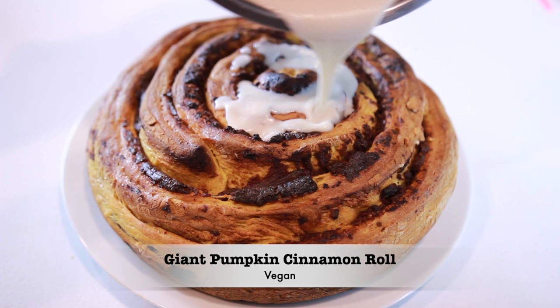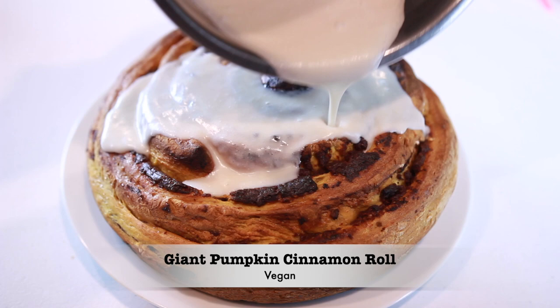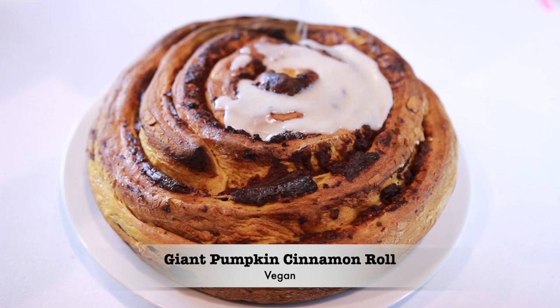Hi everyone and welcome to the mushroom den. Pumpkin season is coming to an end but it's still fall and we're still enjoying everything pumpkin, so I wanted to bring you guys my recipe for this giant pumpkin cinnamon roll. It's low in sugar, it's fat-free, and it's absolutely amazing. Let's jump right into the recipe.